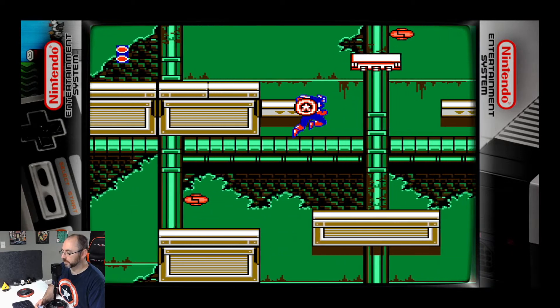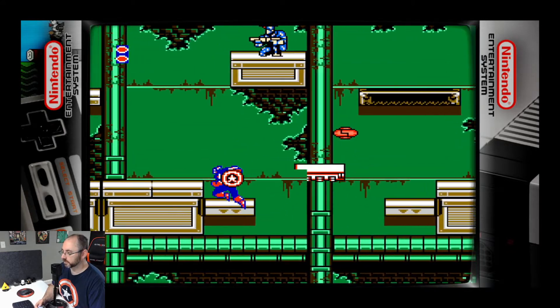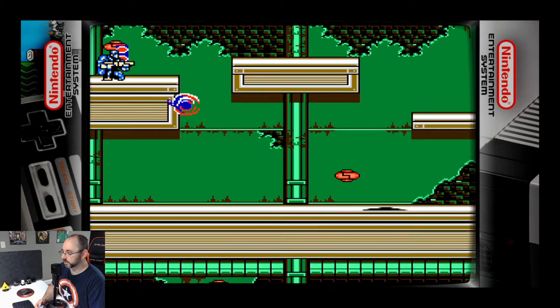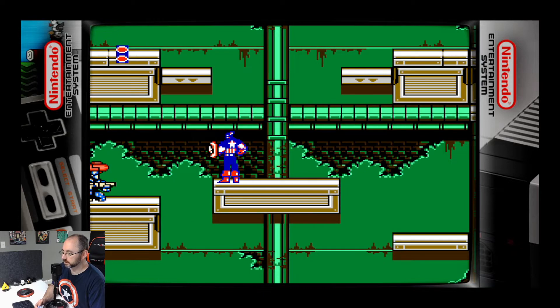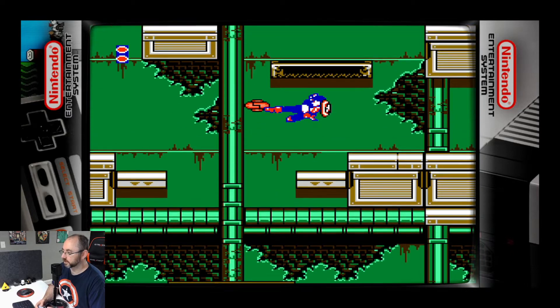I figured by now I'd be dealing with the Mandarin — you know, that's who took out Iron Man and Vision — or at least a boss at this point. But as far as Marvel games on the NES, this is not bad. I played some stinkers. And for an NES game it looks fairly good.